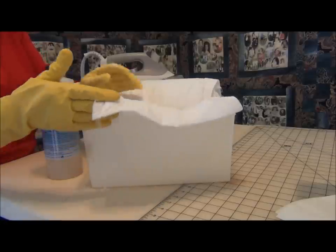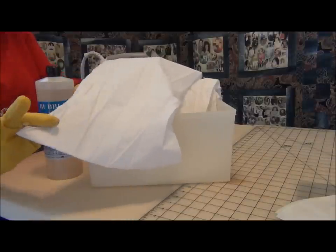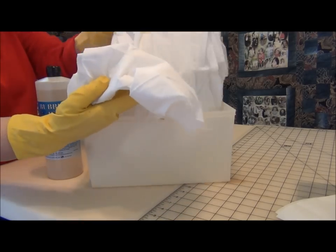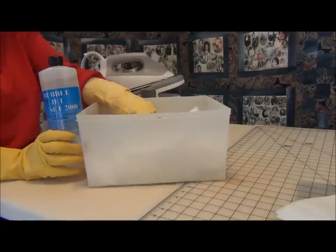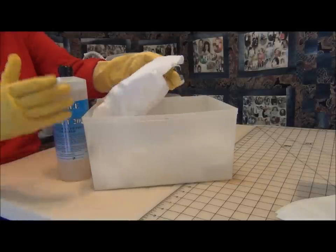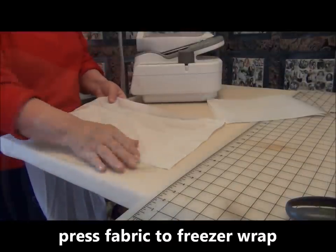We cut our strips into manageable strips about 11 and a half inches wide, and then we soak those strips. We bi-fold those down into the tub. Follow the instructions on the bubble jet set. You're going to leave this to soak about 5 to 10 minutes, then you're going to pick it up and let it drip dry until the fabric is completely dry.